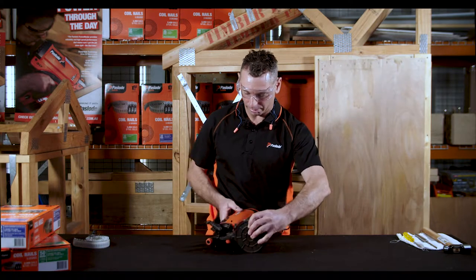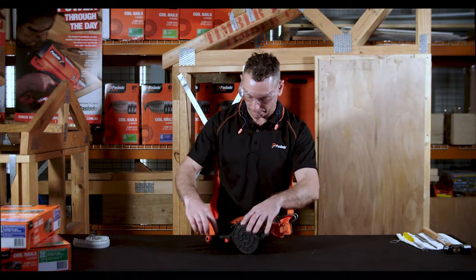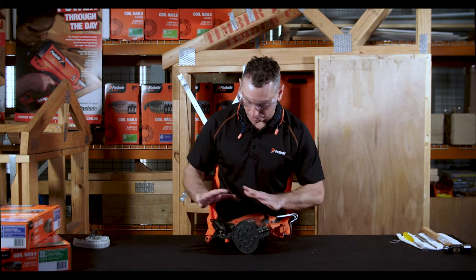I've got to get that nail out of there. My piston's stuck forward — the tool's not going to fire.